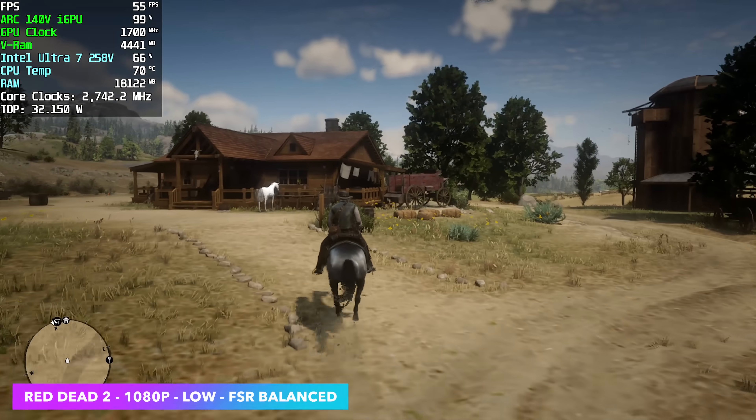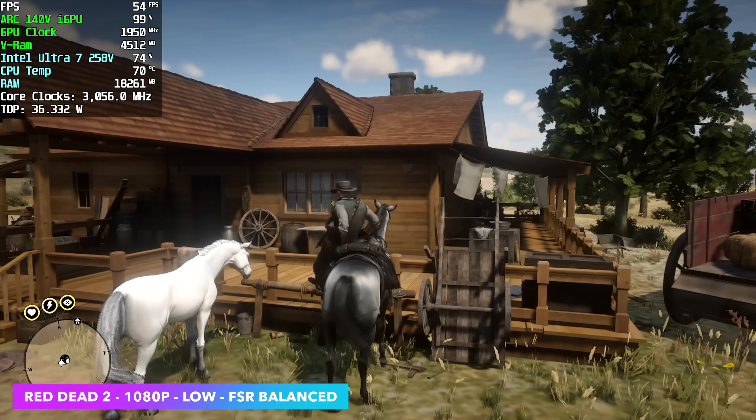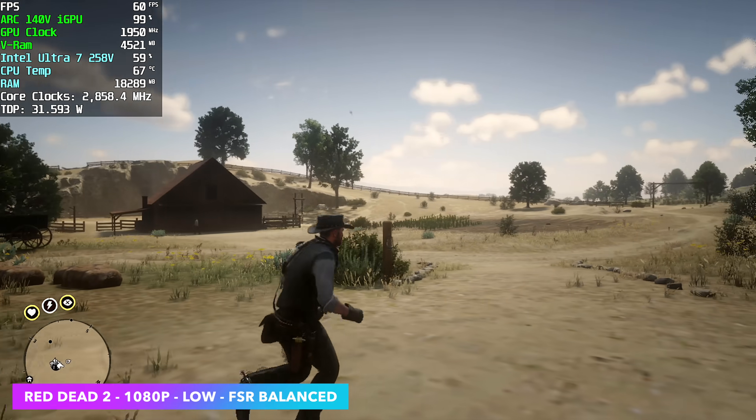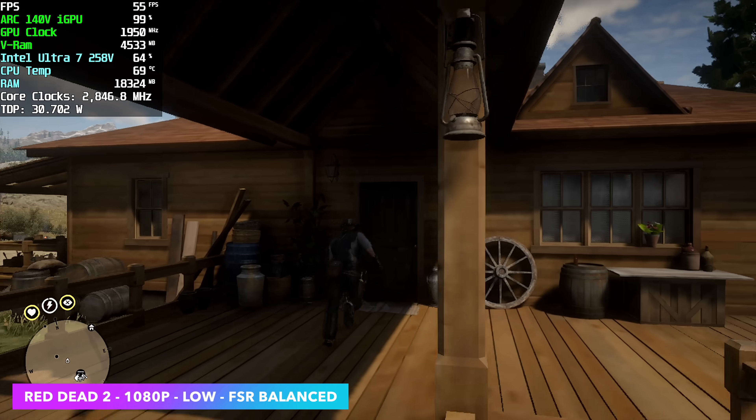Red Dead Redemption 2 actually did a pretty decent job. We're at 1080p low — and when I say low, I mean four clicks up from the lowest setting. FSR is set to balance, and we are over that 60 FPS mark, seeing an average of around 67, even outdoors.